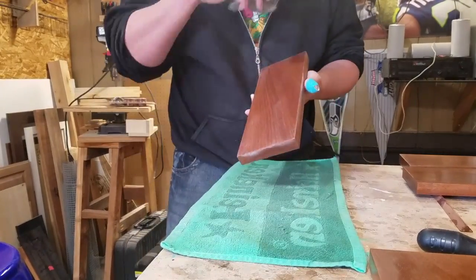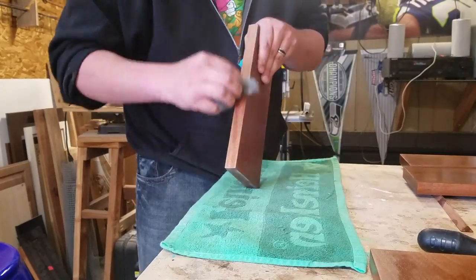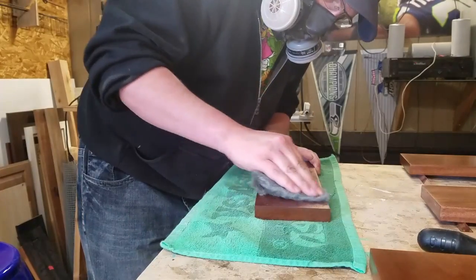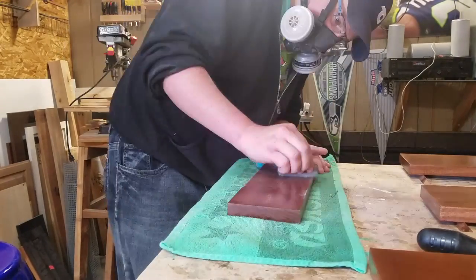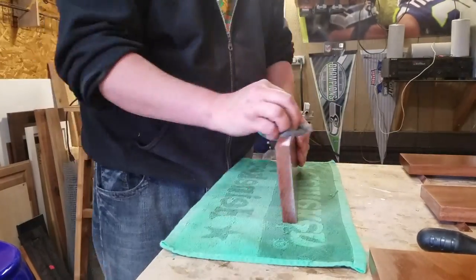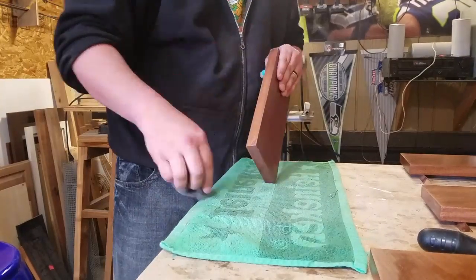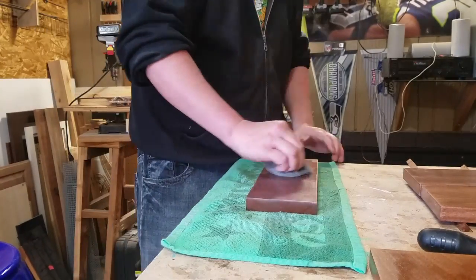Here I'm using steel wool — triple zero steel wool. I probably could have gone up a little finer. I put a mask on because I was getting concerned about those fibers. I just scuffed up all the pieces to get the shine off. I only did this at the last step, after doing four or five coats. So right before you move to the next process, that's when you use the steel wool.